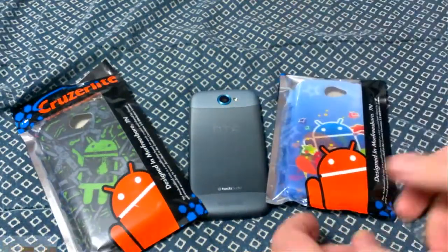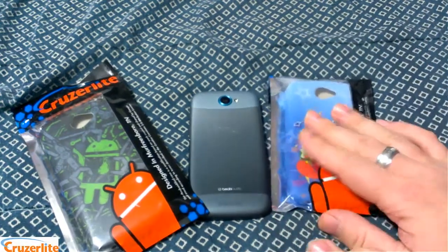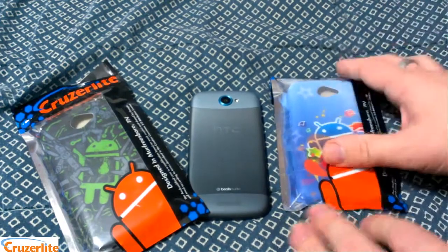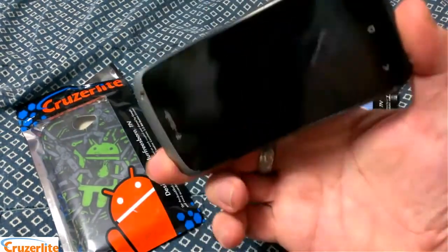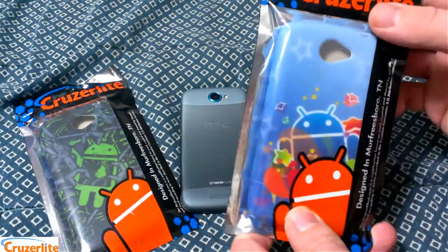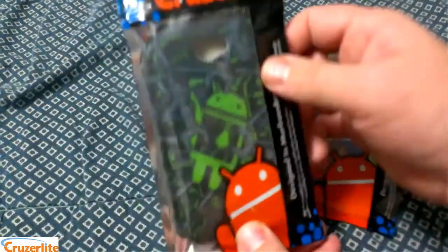What's up everybody, this is Bill. Today I'm going to do a review for you. I got some Persona cases from Cruiser Lite. Cruiser Lite was kind enough to send these over so I could do a review on them. These are for the HTC-1S — this is the T-Mobile branded HTC-1S. This one is Sandy Stars and then we have Assembling Andy.